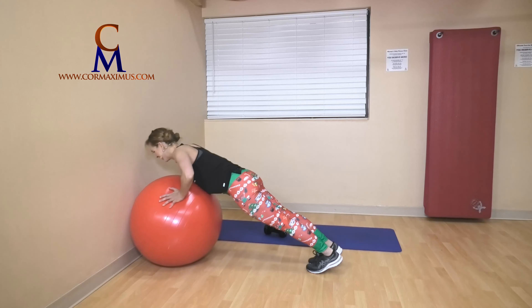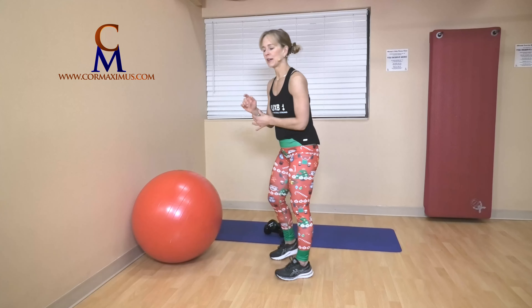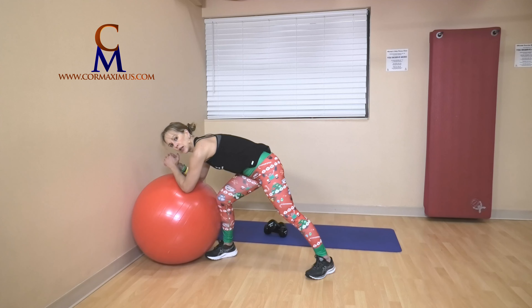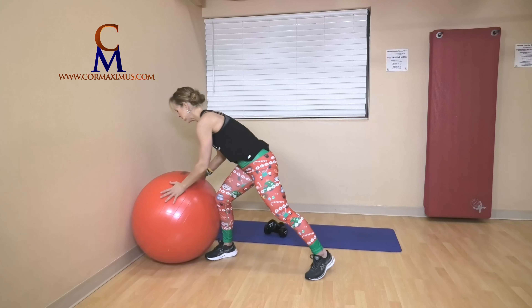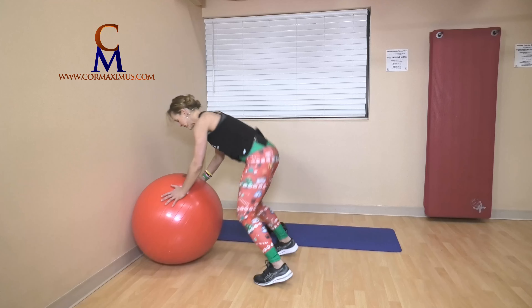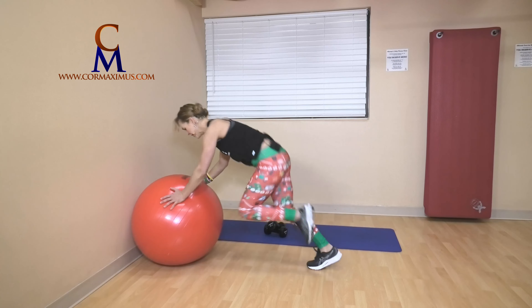Okay team — half burpee, which means we're hopping our feet in and hopping our feet back out. We have nine of these right into mountain climbers with no pause. At any point your wrists are getting sore, come down onto your elbows. Ready? Feet jump in, feet jump out — or step. One, two, three, four, five, six, seven, eight, nine. One knee in and then the other — one, two, three, four, five, six, seven, eight.